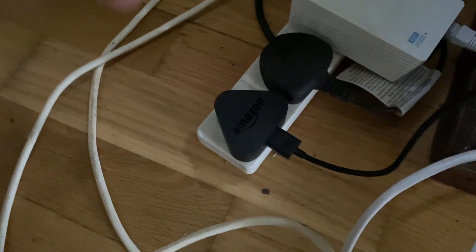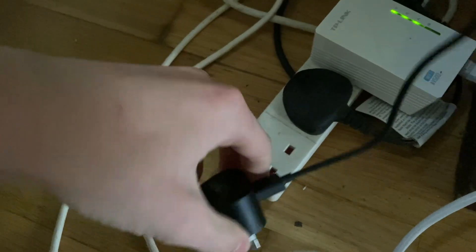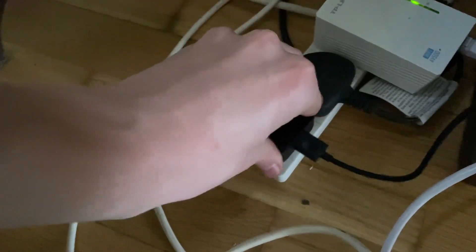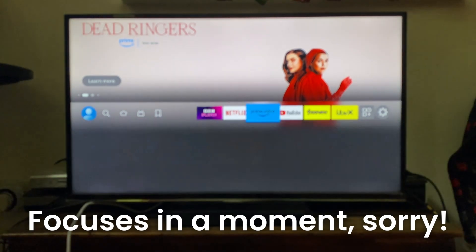Here is the plug for my device, so all I'm going to do is completely unplug it for about 10 seconds, just to make sure it completely powers off and there's no power remaining in it. Now I'm going to plug it back in as 10 seconds have passed, then turn your device back on if it doesn't turn on automatically, and go back to YouTube to see if the issue has been resolved.